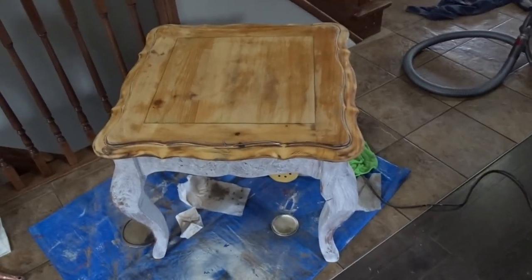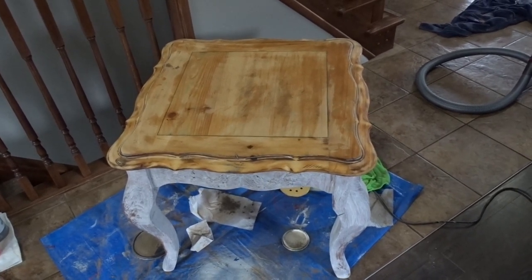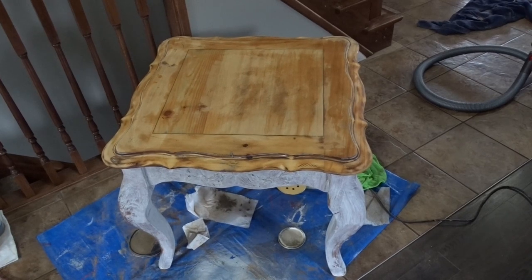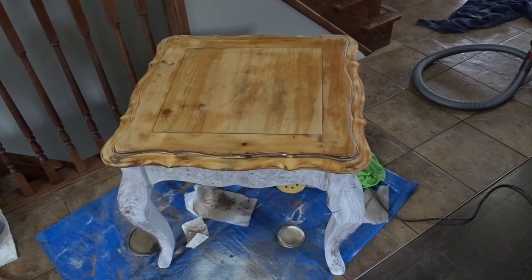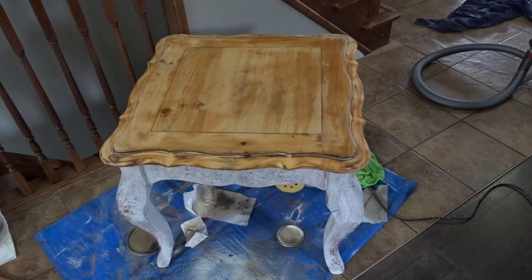I've sanded it down now, as you can see. Now I'm going to repaint it with the watered-down Paris Gray and hopefully this will work.